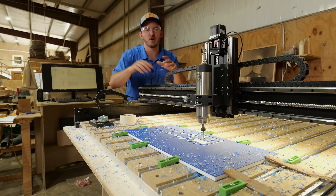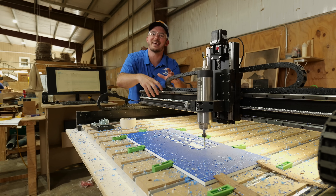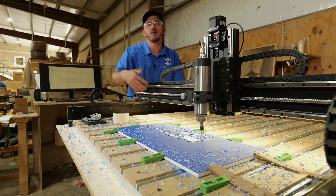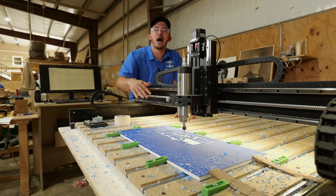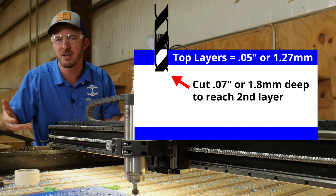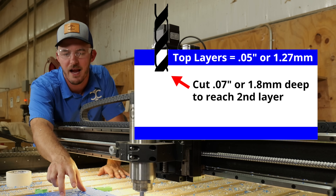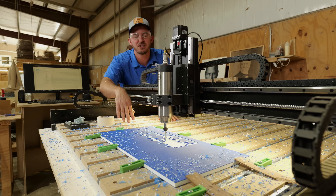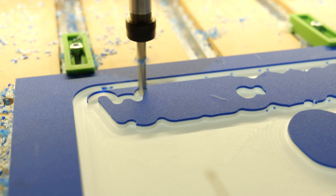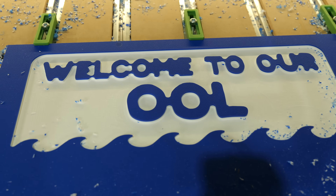Notice when we're cutting, those chips are flying everywhere — that's because the O-flute loves to create that rooster tail and kick out those chips so nothing welds together. Now how far must you go down to get through that layer? The top layer is about 0.05 inches thick, but I recommend going a little over a sixteenth — about 0.07 inches deep — to really make sure you're hitting that second layer. This type of pocketing will be perfectly fine getting past that, so I'll use the quarter inch bit to do most of the pocketing.